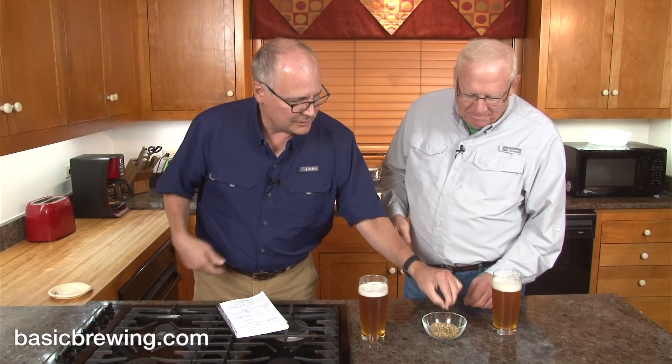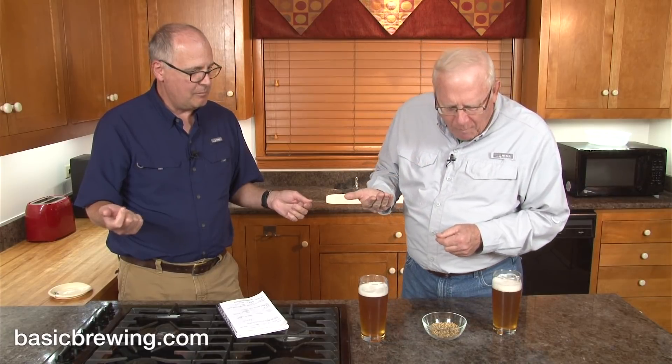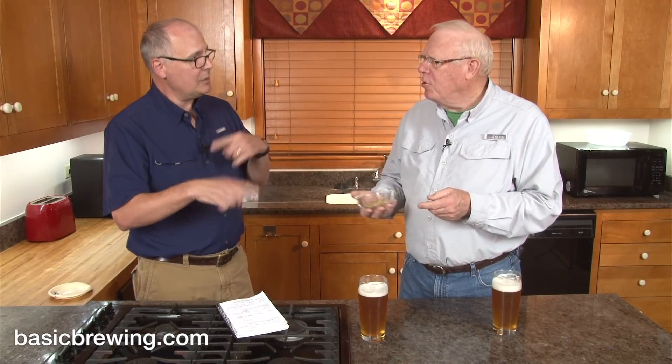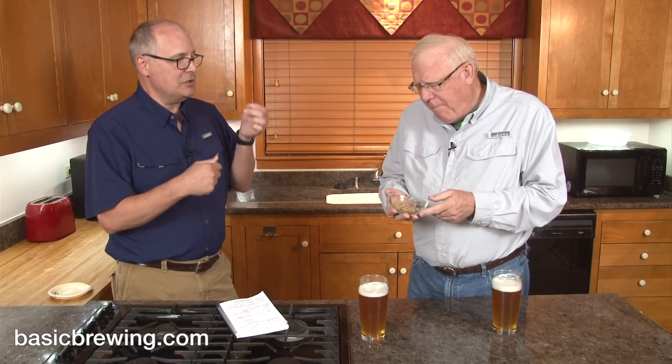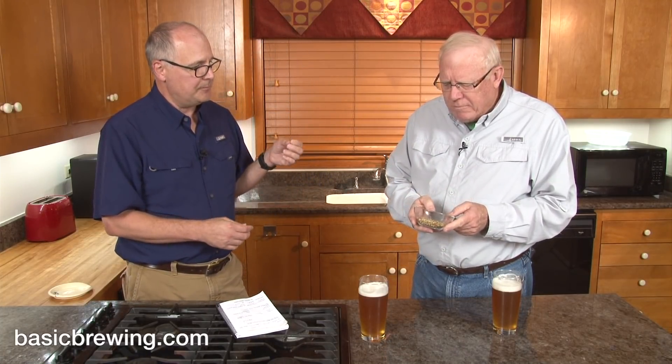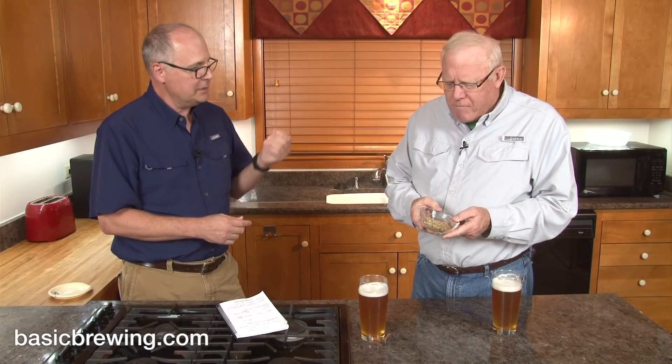Let's taste the grain a little bit. That's really nice. It's good. Does it taste like Vienna? It tastes like malt. It tastes good. Nice and fresh. And there's a little bit of caramel in there. Sweet. Nice.